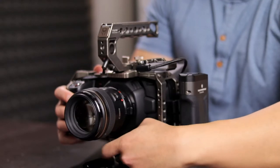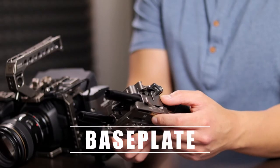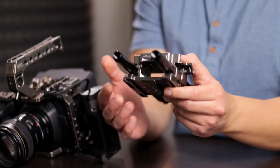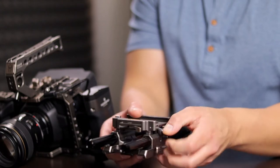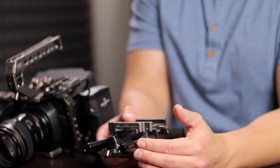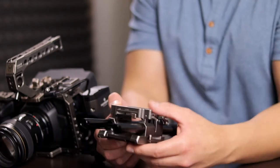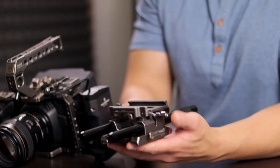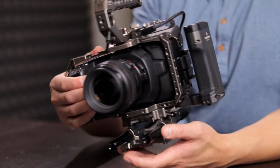At the very bottom of the rig we have the base plate, which has threads underneath so you can mount it onto a tripod of your choice. There are two slots for two 15mm rails, which can be used to mount a follow focus system, a lens support, or — like I do — to mount a battery bank for the Blackmagic on the back end. This top portion is a dovetail receiver where you can slide the cage right in.